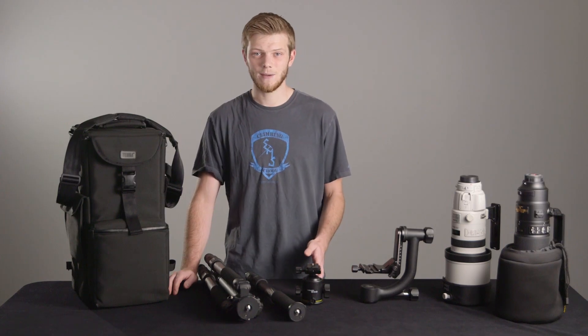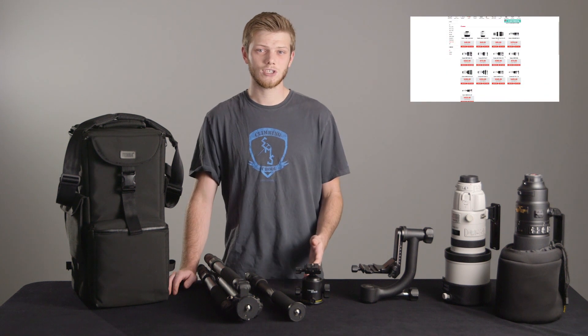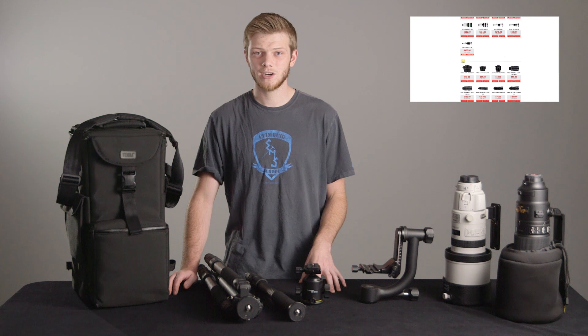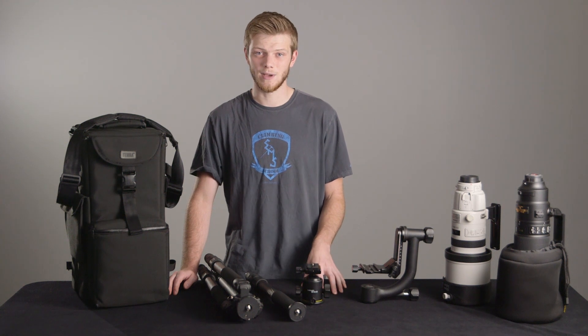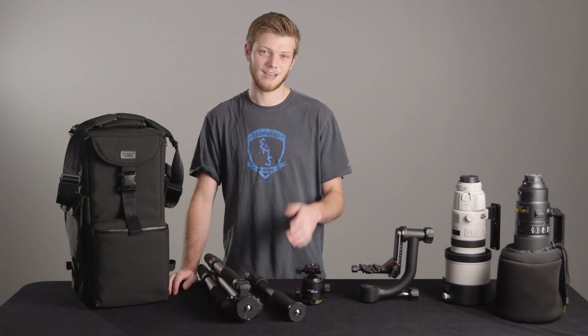If you'd like to check out our rental lineup of super telephoto lenses, follow the link above. If you have any questions on choosing the right gear, give one of our experienced experts a call or shoot us an email at service@lensprotogo.com. And as always, thanks for watching and don't forget to subscribe.